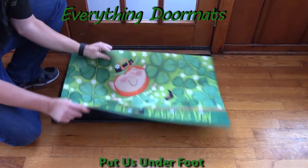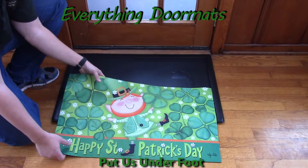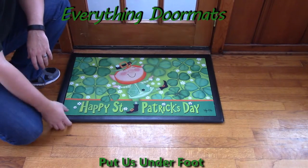You can use it as a stand-alone mat by itself or you can pair it with one of our trays. Today I'm showing it off in our black indoor tray.